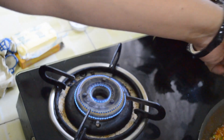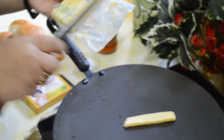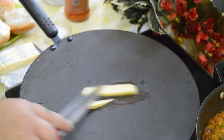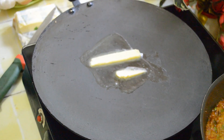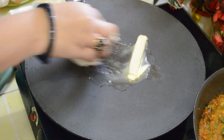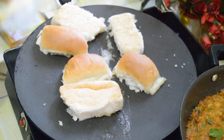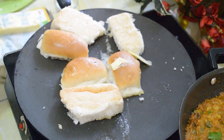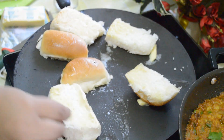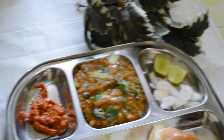Take a flat tawa and heat it. Let the butter melt and put butter on both sides of the Pav. In India, traditionally Pav Bhaji is served with onions, lemon, and pickle. It tastes great.